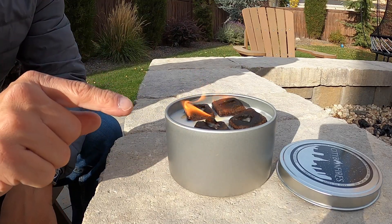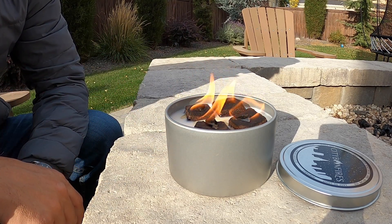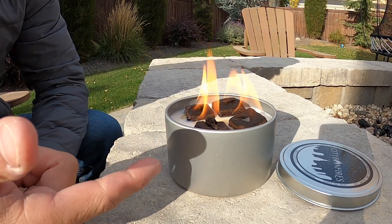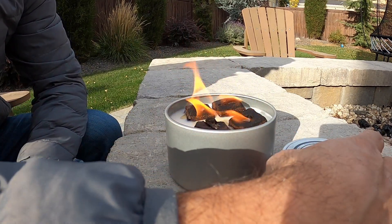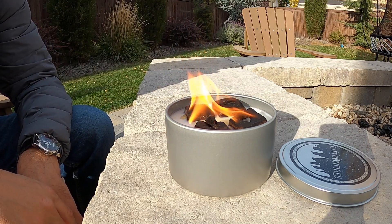You can already start to see the wax starting to burn and melt. This will last for — the box says — three to five hours of burn time. And it is reusable, so you can put the top back on and reuse it another time.